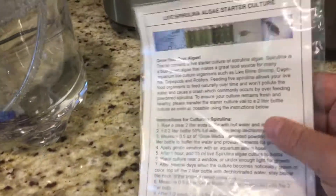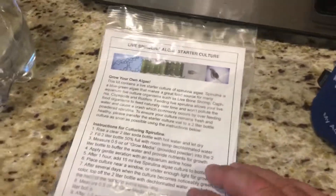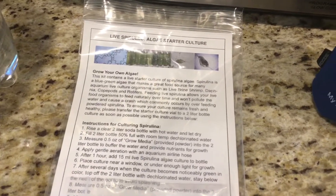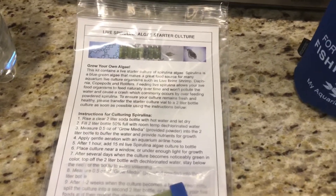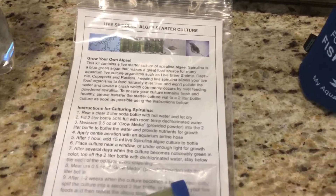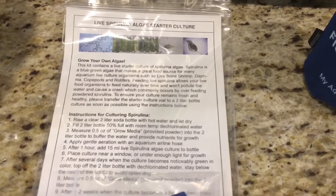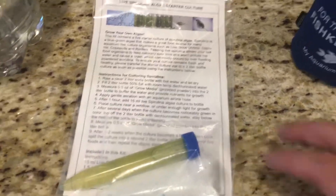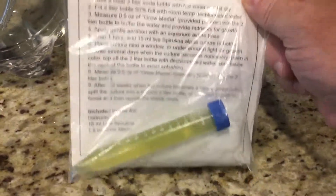The spirulina is going to be the start of the food chain. It's a very simple organism — a type of algae — and the idea is that you grow this and feed it to the tank. All the small critters in there, like the copepods and amphipods, will feed on this, multiply, and then in turn feed the fish. It's a neat concept and I'd like to try it out and see how it works.